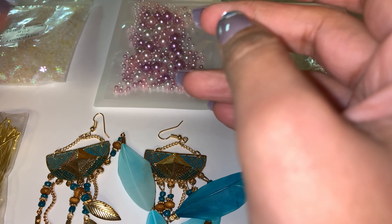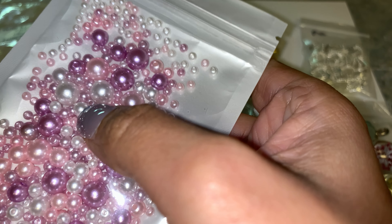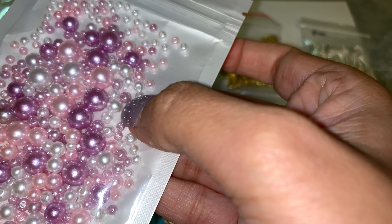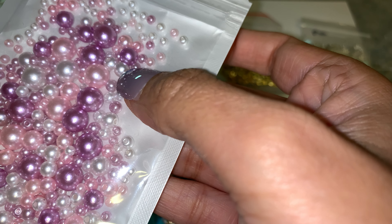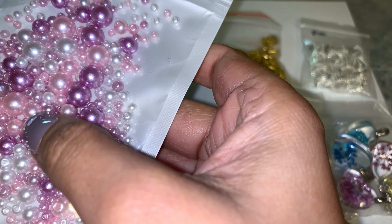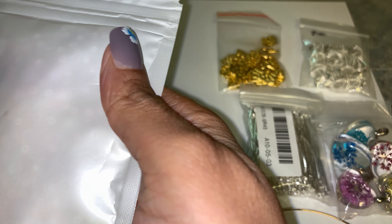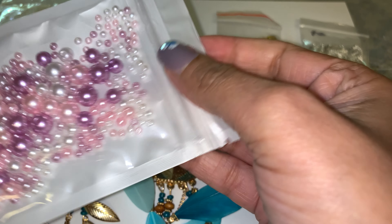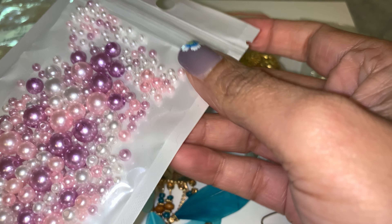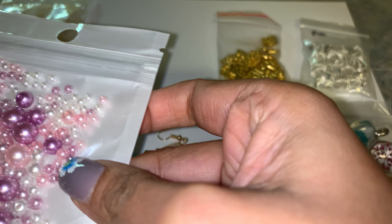We also got these beautiful different sizes of pastel beads — it's like pink and purple pearls, and some in different shades of that pearly color. There's no marking on this package but I did get a lot for a dollar or a couple of bucks. I believe these came in different colors and different sizes.